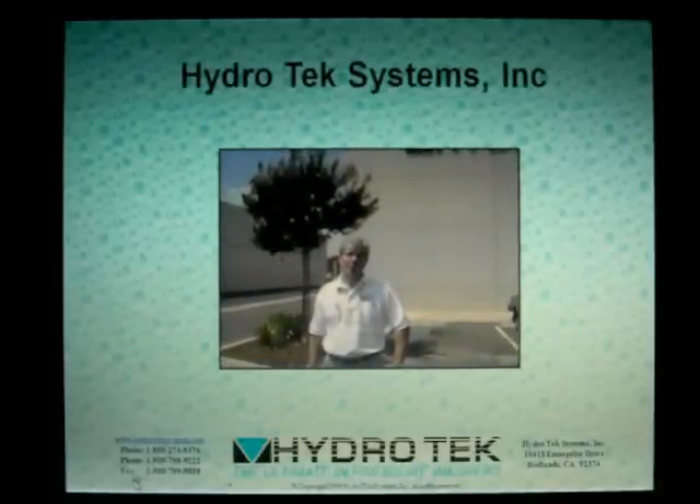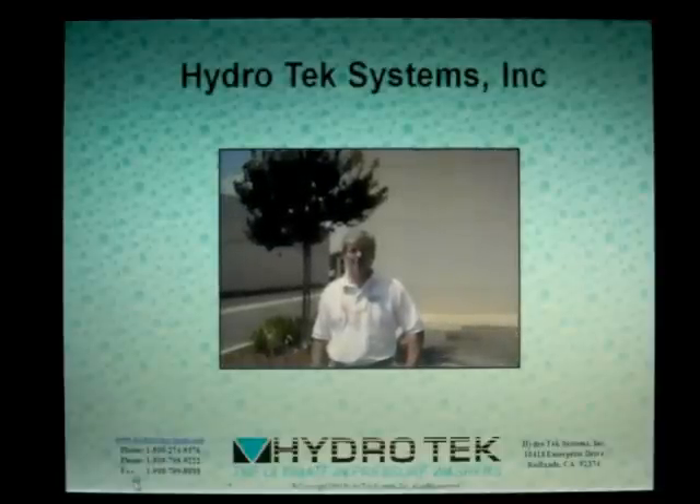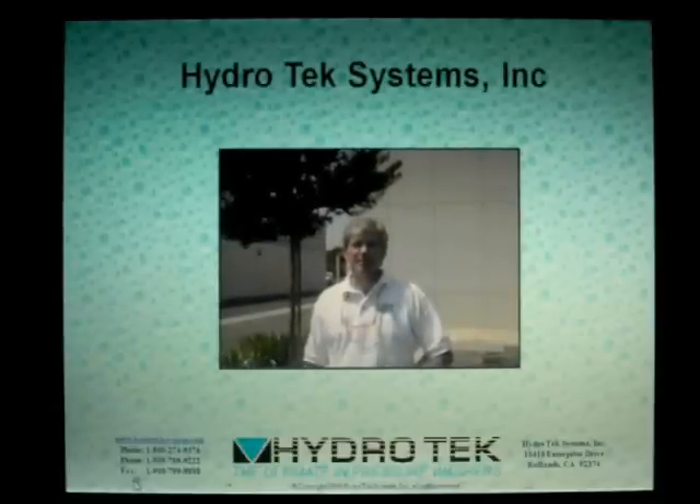Welcome to Hydro-Tech. I'm Rick Golden, General Manager. At Hydro-Tech we take safety seriously. Since 1985, Hydro-Tech has been manufacturing pressure washers with one goal in mind: to make the ultimate pressure washer.